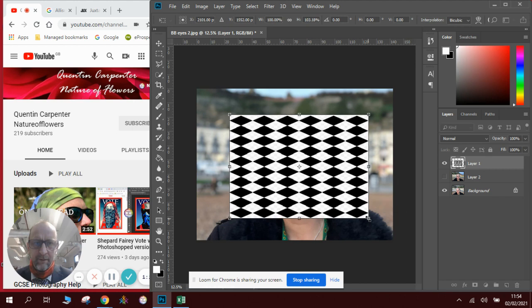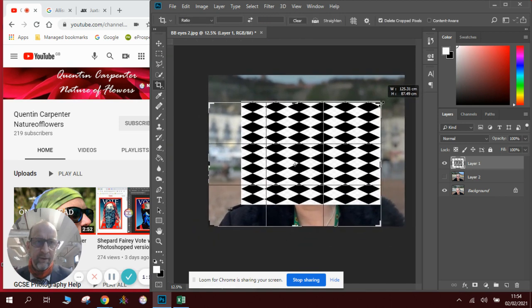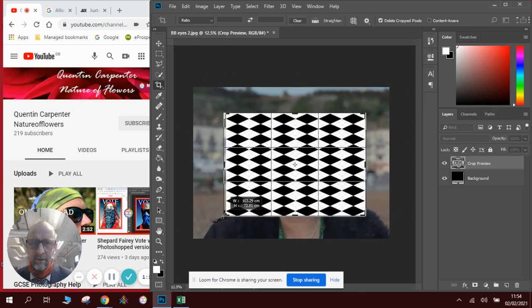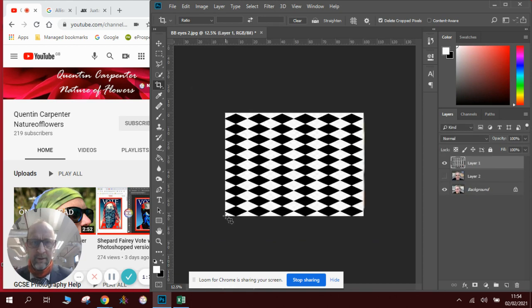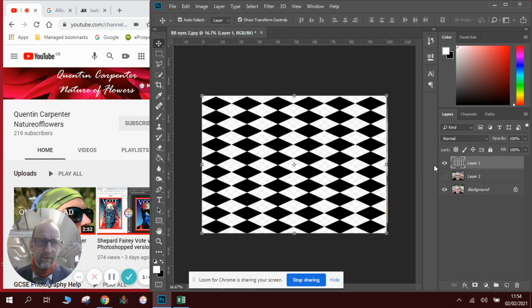We're going to make the crop area slightly bigger to fit our pattern. To do a crop we use the crop tool and draw our diagonal lines in, lining up so that we just crop to where we've got our pattern. Then we press Enter and the image is now smaller. We can press Ctrl+ to make it bigger on screen so we can see what we're doing.